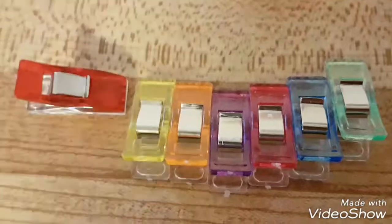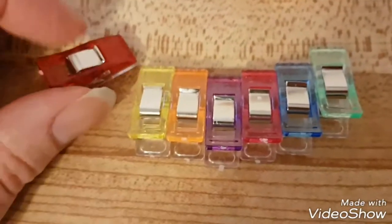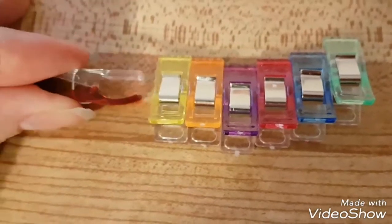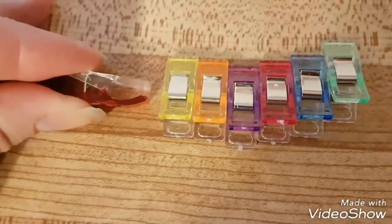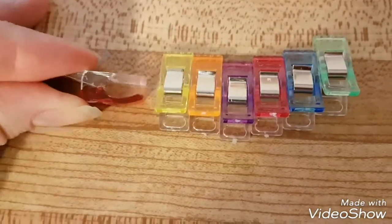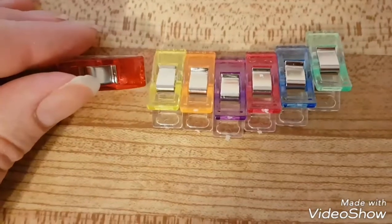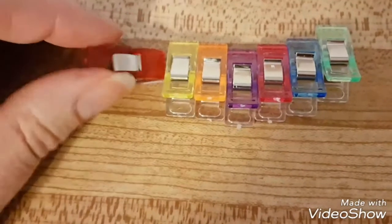I have a Wish and AliExpress video for you today. These are fabric clips for quilting and sewing — they're pretty strong. You can pick individual colors like red, blue, or purple, or you can get the assorted pack. I just got the assorted pack and you can choose between 8, 12, or 50 clips, so I went with 50.